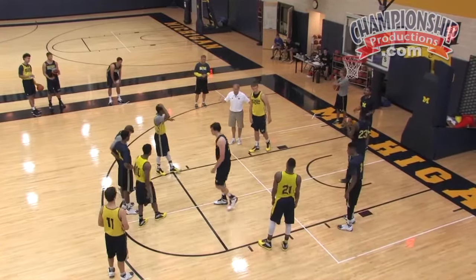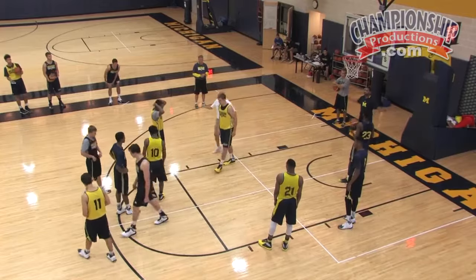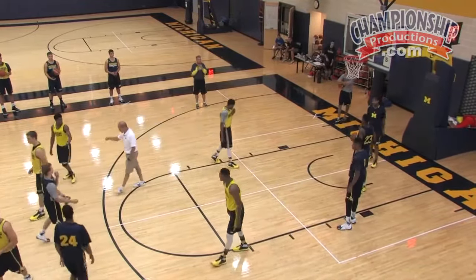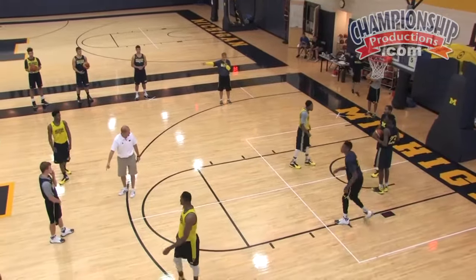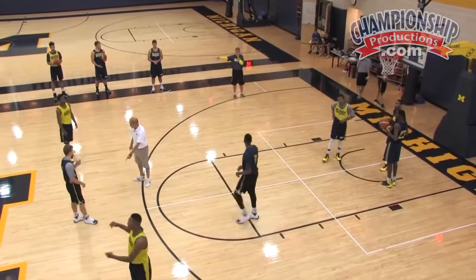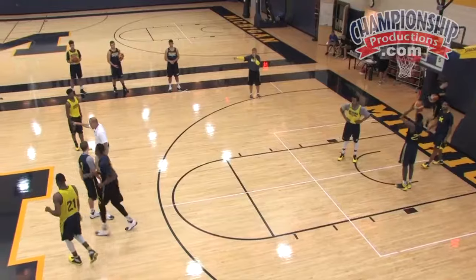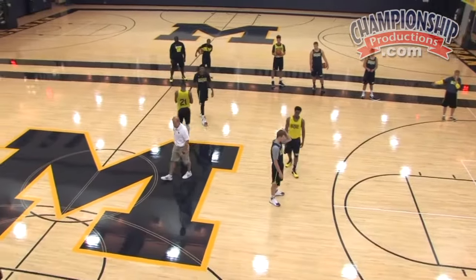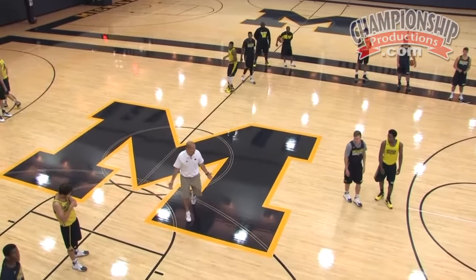Go to your positions that we normally do if people are trying to press us. This is called open, which means the one is up here. Who's taking it out? Karras is taking it out. So Spike is here. The foreman is there, and you're there. So when we come out of the timeout, you are in these positions again, same as with the press.